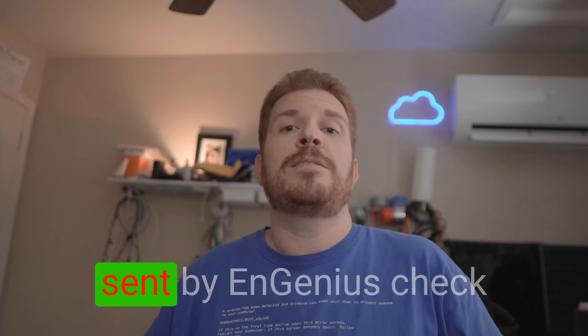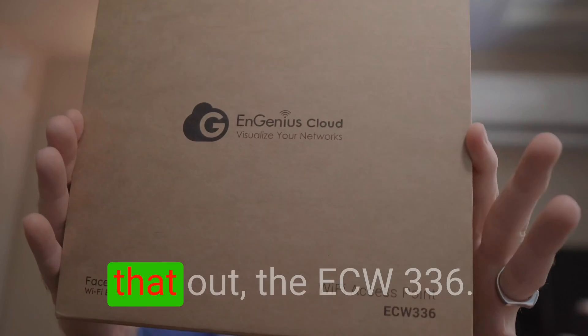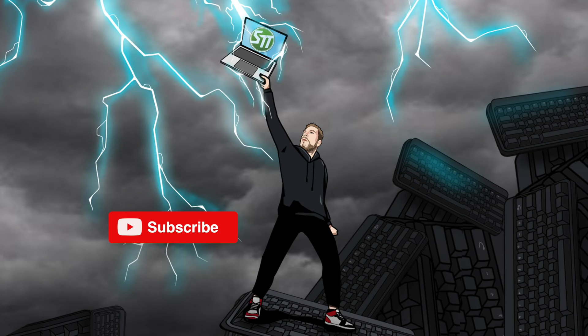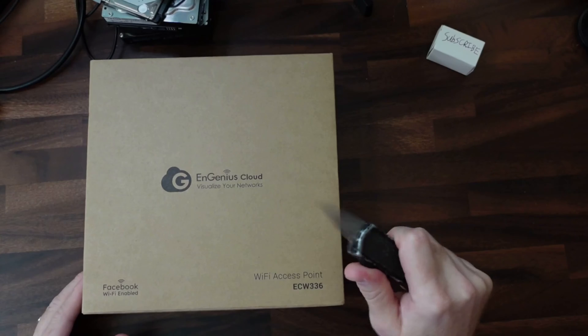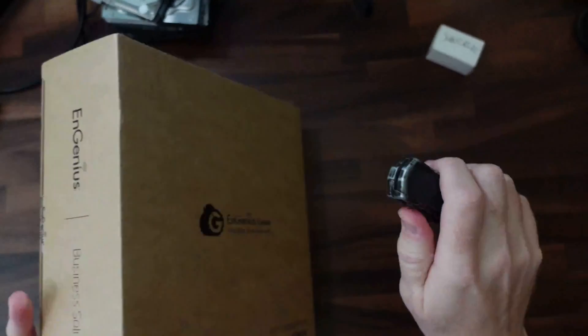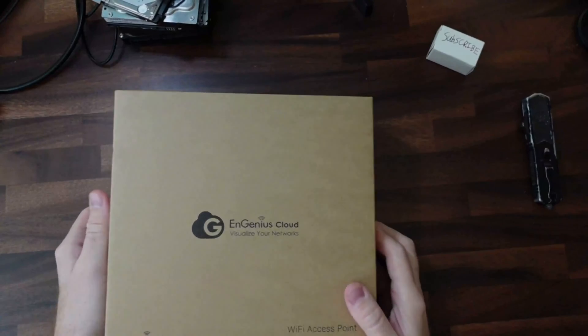I got something new and shiny here today, sent by Ingenius. The ECW-336. This access point is a Wi-Fi 6E access point and has a 2.5 gig ethernet port on it. Thank you to Ingenius for sending this to me.